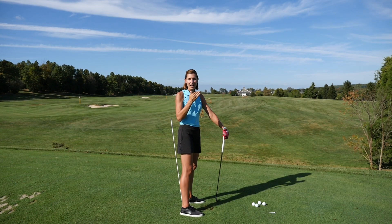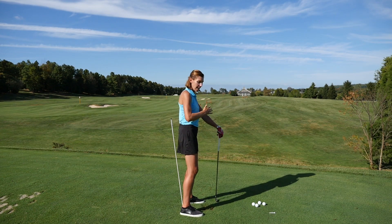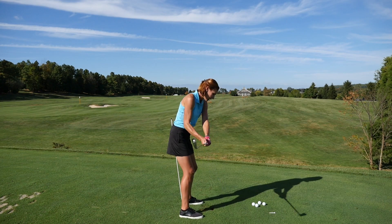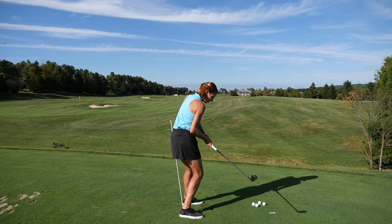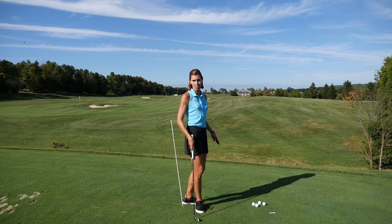You want to have it far enough to your lead side that it gives you an opportunity to shift over and then feel as though you're pushing back into it. Because if you do spin early, you'll probably miss it if it's in the correct position.